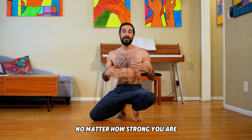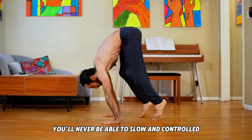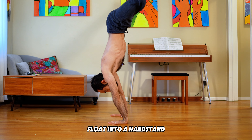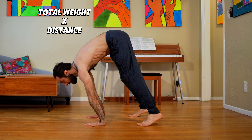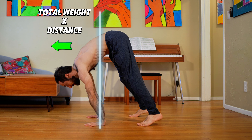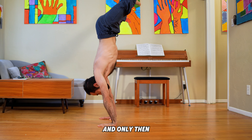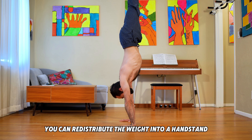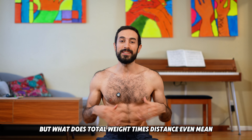No matter how strong you are, according to physics, you'll never be able to slow and controlled float into a handstand unless you do this. You need to have the total weight times distance on this side of your hands equal to the total weight times distance on that side of your hands, and only then you can redistribute the weight into a handstand. But what does total weight times distance even mean?